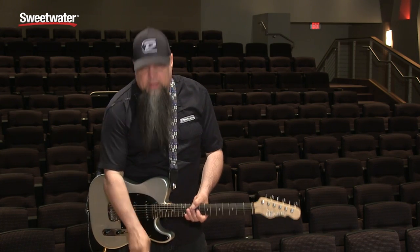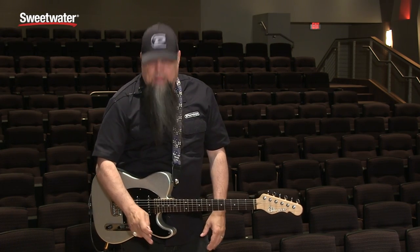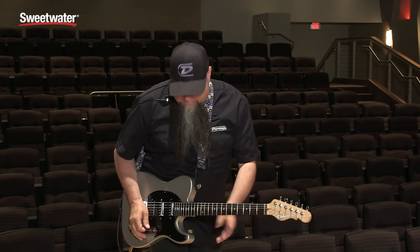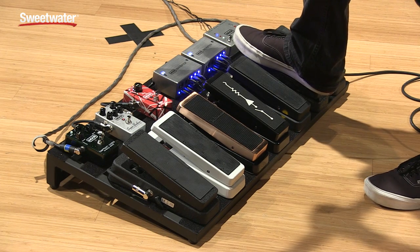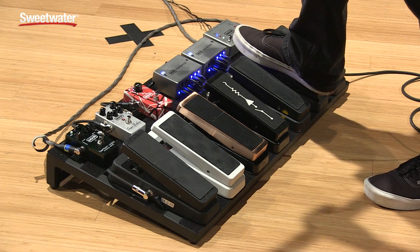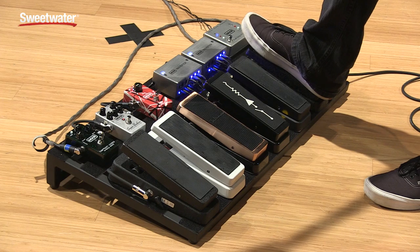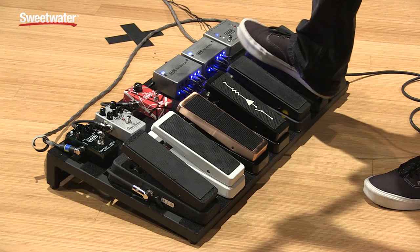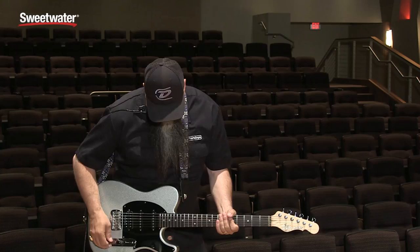Moving over to the Hendrix wah. This one has a little bit of a lower range — it's a little bit darker. They chose that range because they listened to a bunch of the Hendrix stuff and talked to some of the engineers that worked with him at the time. This one has a little less of a Q point, so it's not as quacky and it's a little lower in the frequency range. Heel down, toe down — in comparison with the GCB95.